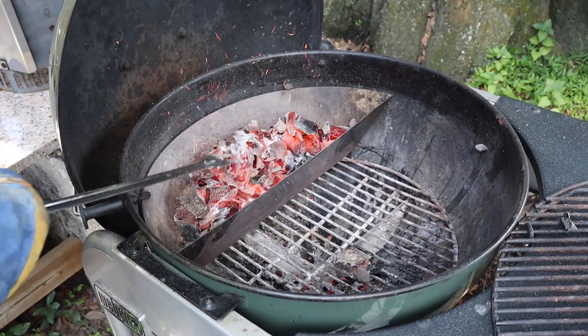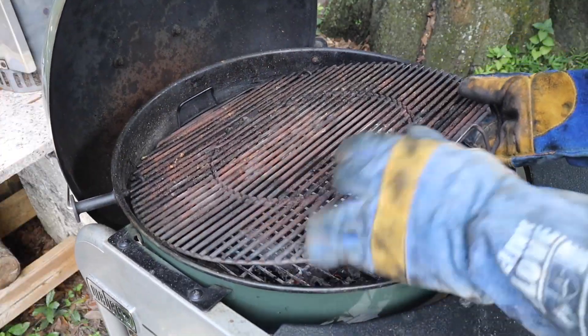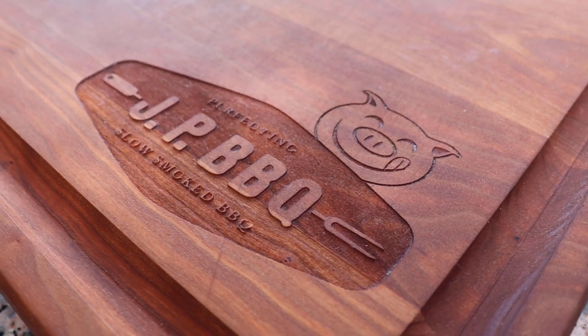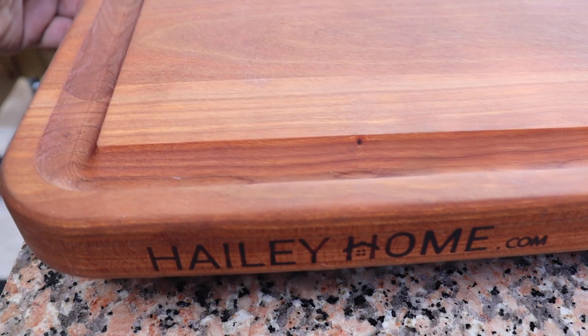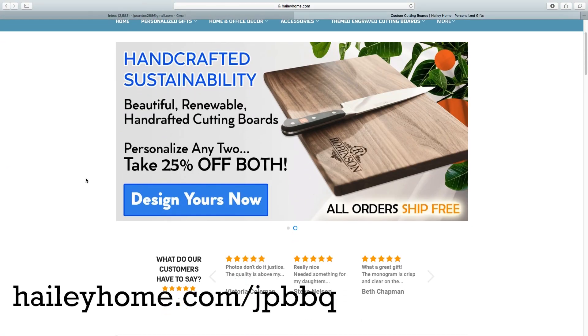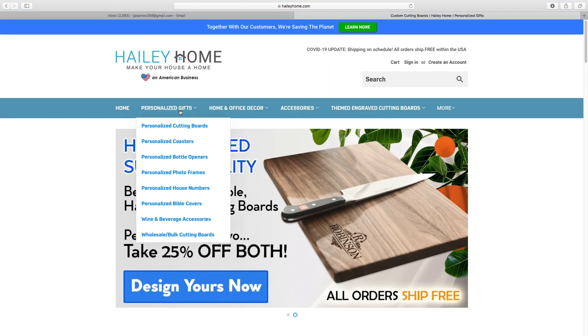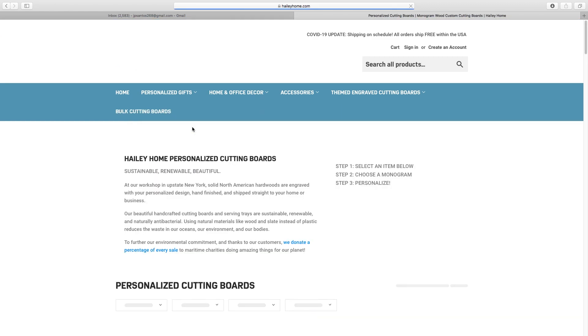Spread them out, set your grill in place, give it a good scrubbing and you're just about ready. By the way, if you're interested in one of these custom cutting boards, check out haileyhome.com. They got a wide assortment of cutting boards and they can even customize it for you, just like mine is.